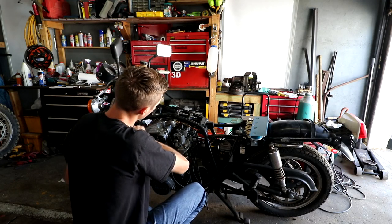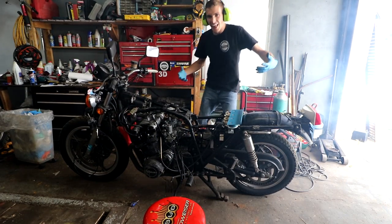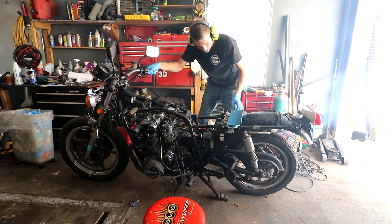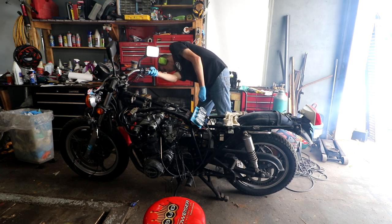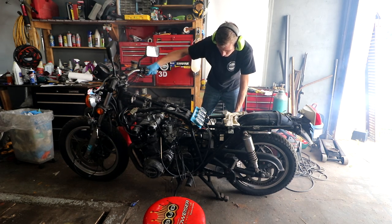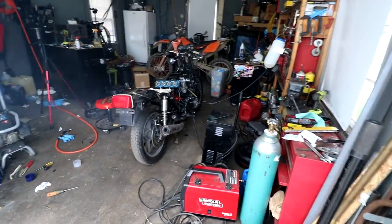Spits and sputters. I'm going to check the spark plugs, see if any of them are too wet or too dry. It's alive! Now we go. It's smoky but it's running.